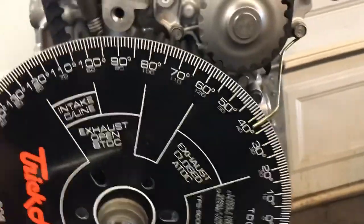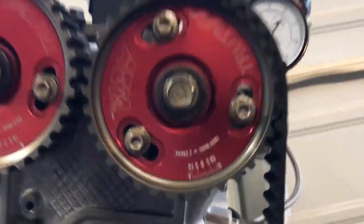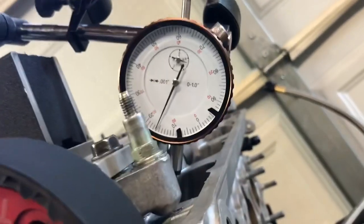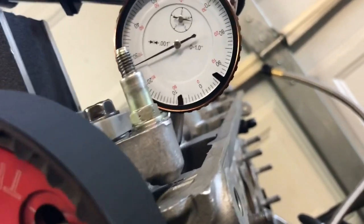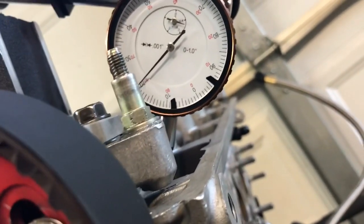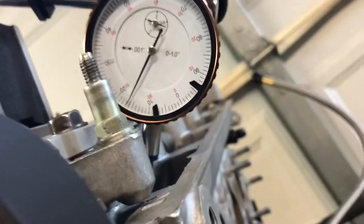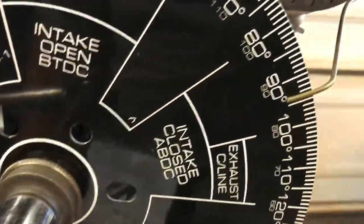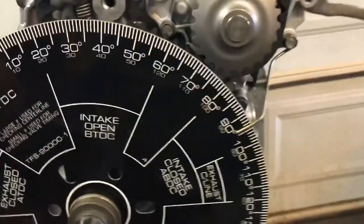I've already passed peak — check the peak lift. Per the chart, peak lift is at 94 degrees. There's 94 degrees right there. Then you spin it to get to the closing side, which is 46 degrees.